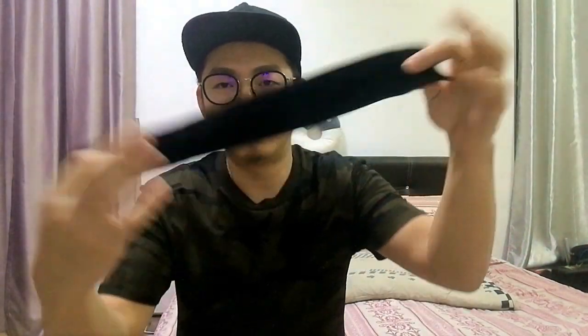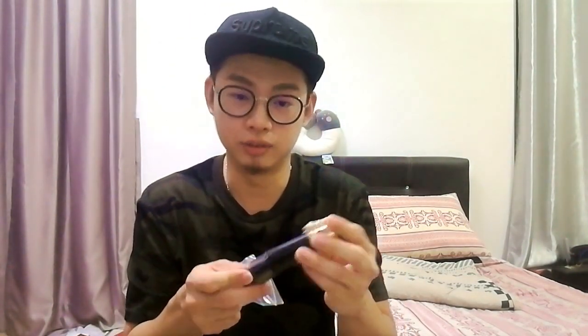Inside the box there's a pack of reeds, a pouch for the mouthpiece, and another pouch for the instrument. There's one mouthpiece — I think they're using a saxophone mouthpiece, because it's written there: E-flat auto saxophone, pocket saxophone.